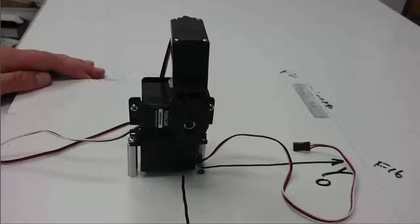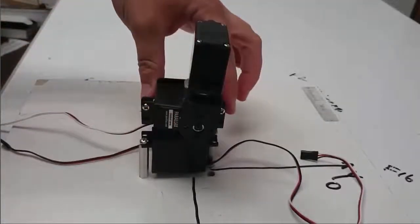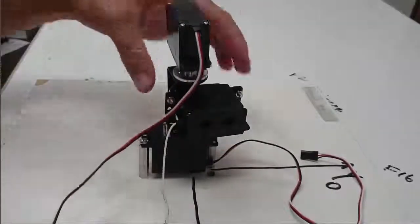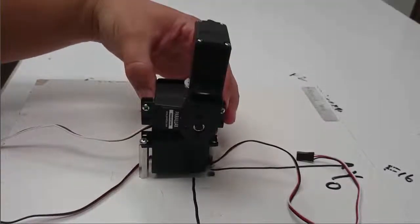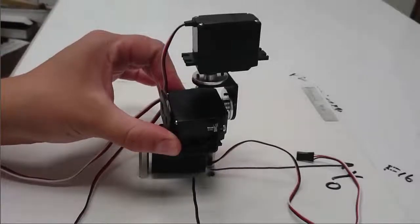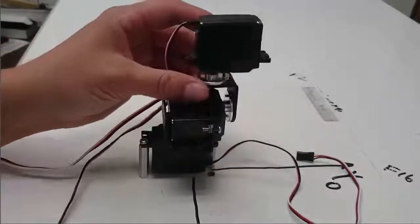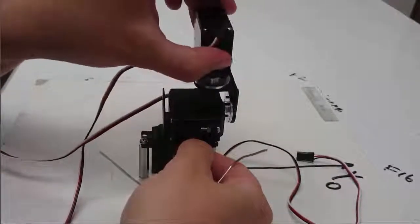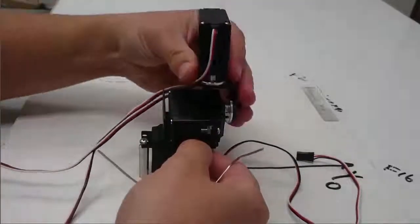Now I'm going to check the range of motion of these servos one more time. I want to set each servo so that it's roughly in the middle of its complete range of motion. For the first servo I'm going to move it to the far clockwise and far counter-clockwise points, then turn it back about 90 degrees so it's in the middle of its range. I'll do the same with the next servo, and for the third servo I'll find the two stops and then put it right in the middle.